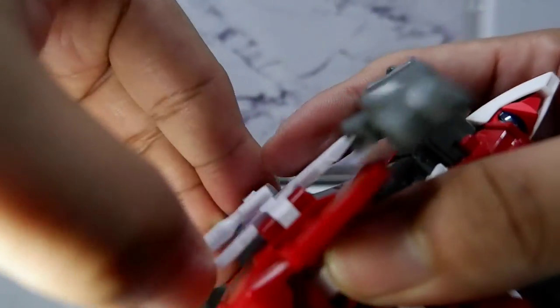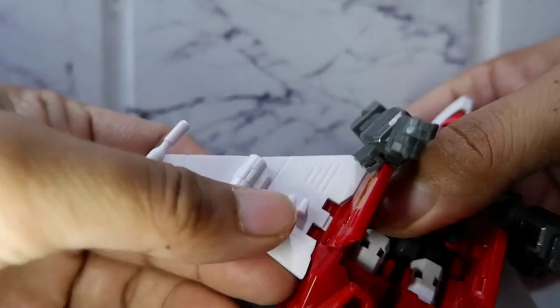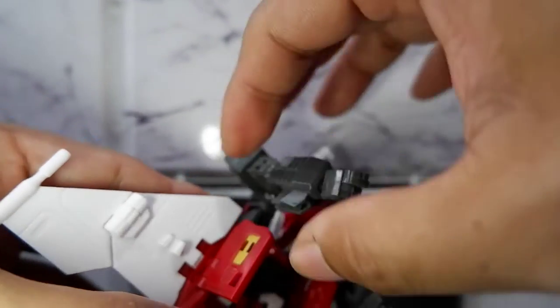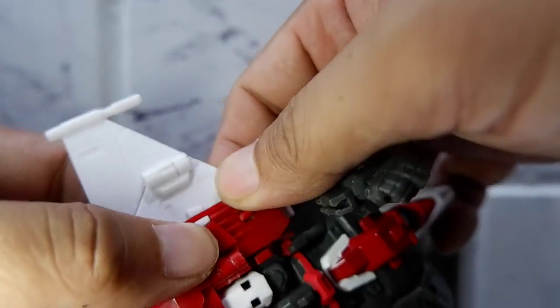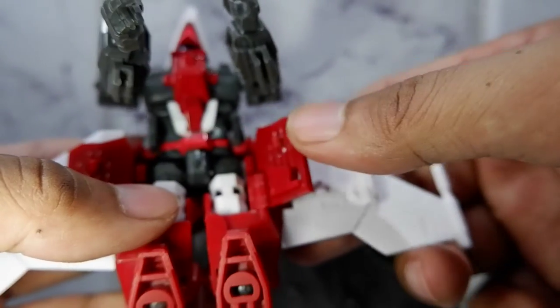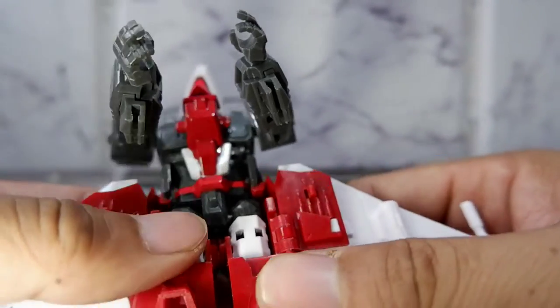Also with the other side, unfold the wings — be careful. And now the panel, you fold it into the wing. See that? The other side as well.